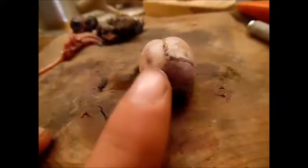Now we're just going to start peeling off all this stuff — all this meat and fat and stuff — until it's just the bone.